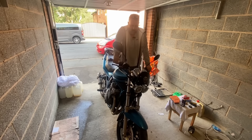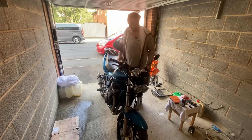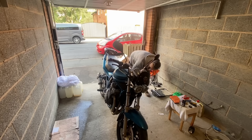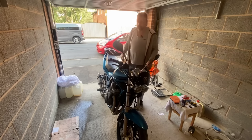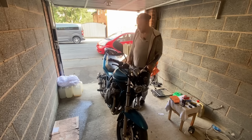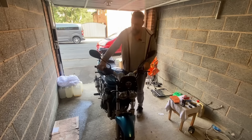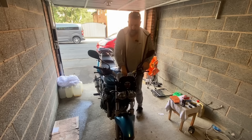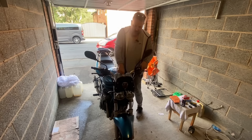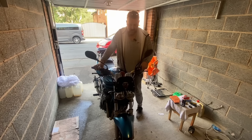I'm nervous in case it doesn't start. Is it going to start? I feel like I don't even know how to start it. Let's have a look at the petcock — yeah, that's where it should be. I've just got to pump it and get it going. Dead. Battery doesn't sound too good. That's cut out — what does that mean? I've got an electrical failure now.